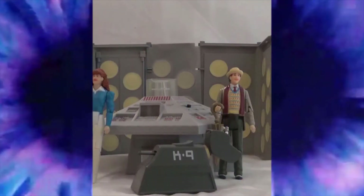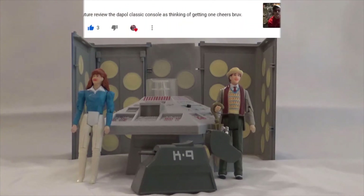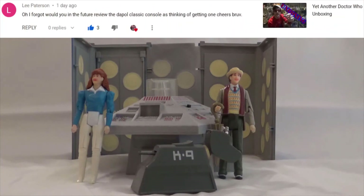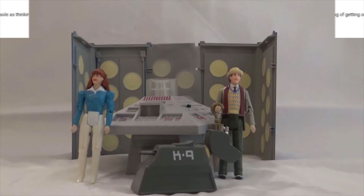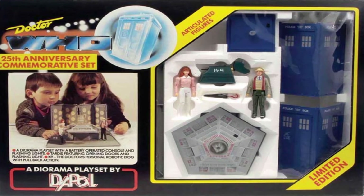Hello and welcome to the first of many Doctor Who mini-reviews. Today we are taking a close look at the 25th Anniversary set for Dapol, released way back in 1987. This set was made to celebrate 25 years of Doctor Who.